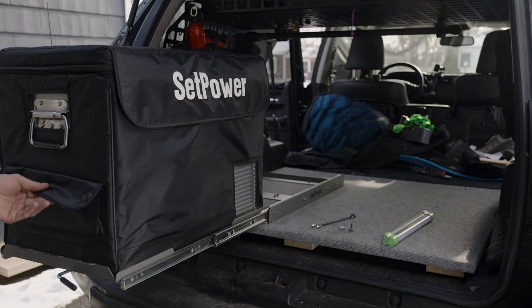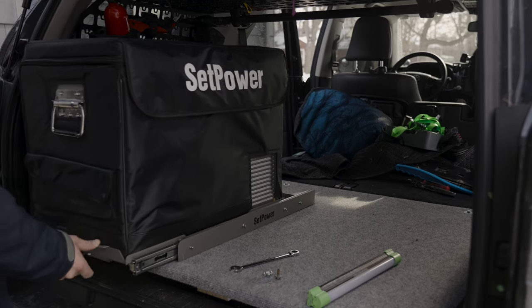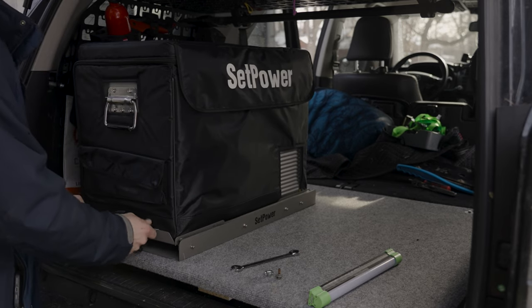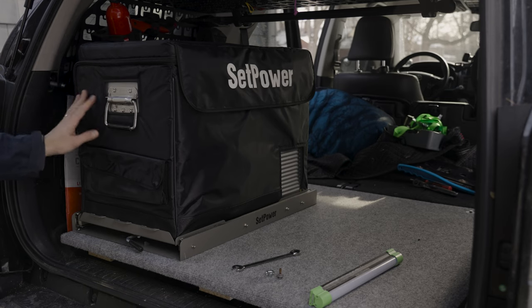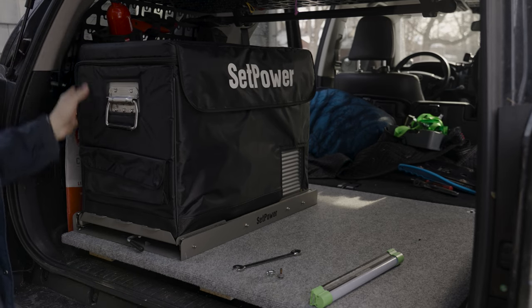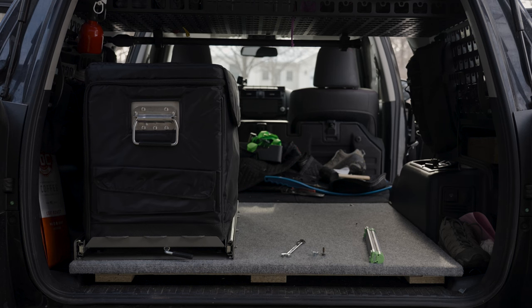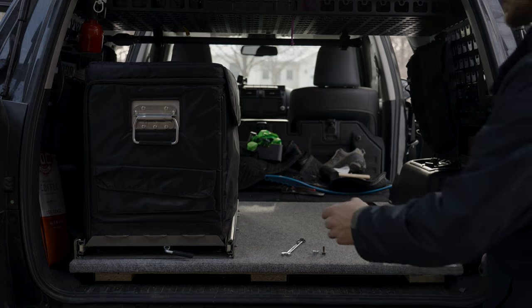This is their proprietary slide and cover. Up front there's a little pouch, and if we pull the little handle, you can slide the fridge in — just like that. It does get pretty close to my fire extinguisher, so I may need to move that. I really like this setup: we've got a budget fridge with their slide and cover.